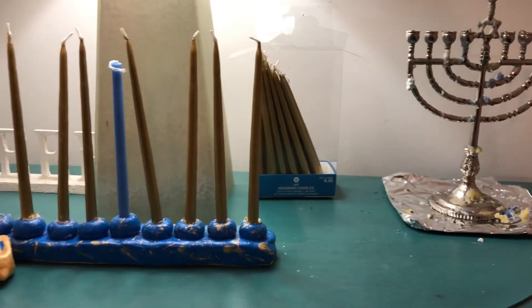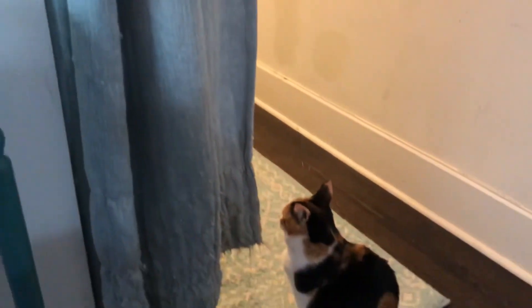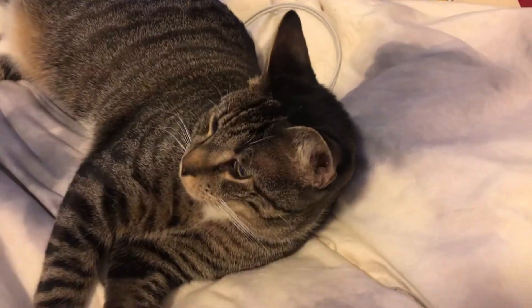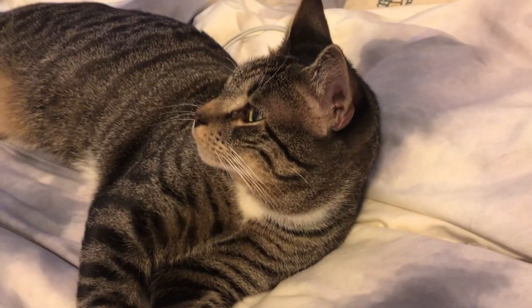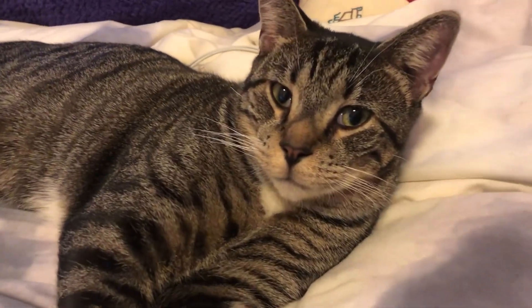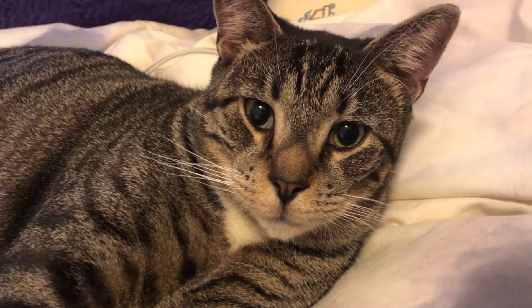There's my real menorah that I actually used for Hanukkah. There's Maizey, and here's Milo so he doesn't feel left out. Thank you so much for watching. I hope you enjoyed — make these crafts and I'll see you guys next time!